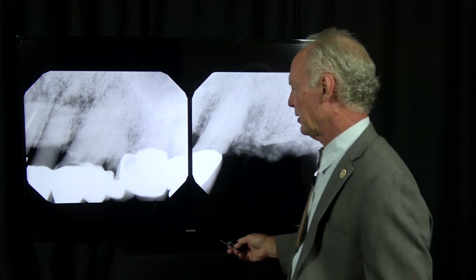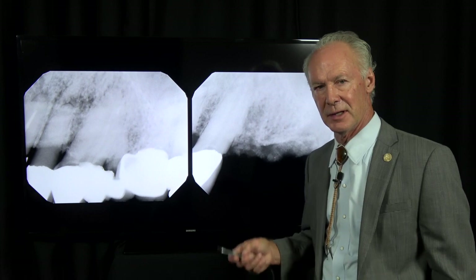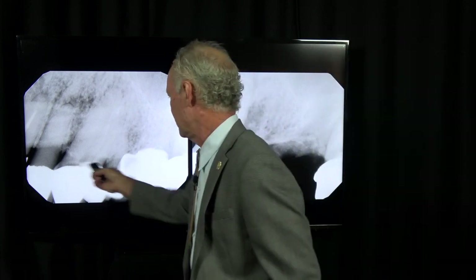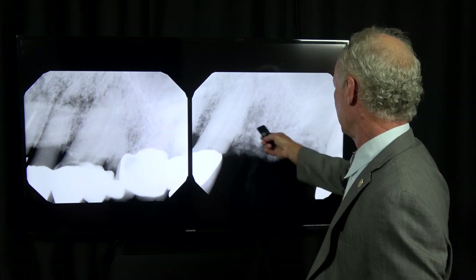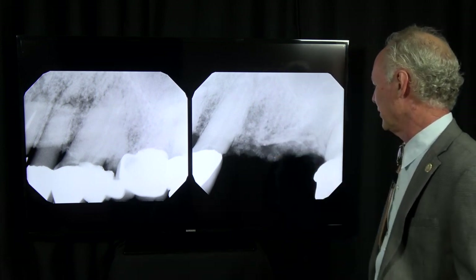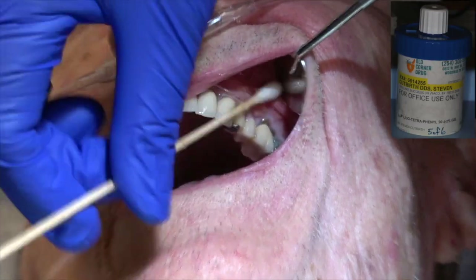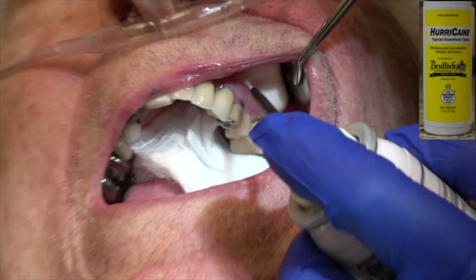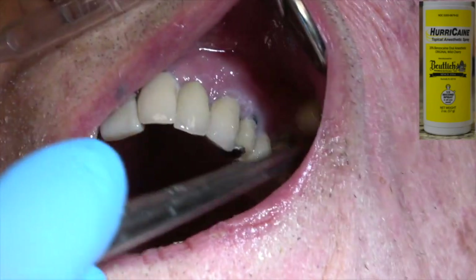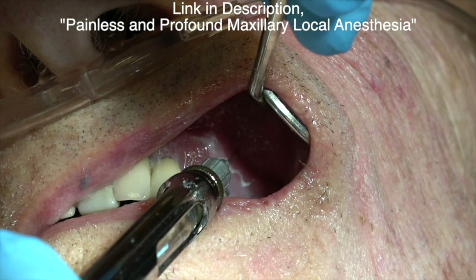He's an elderly person, upper 80s, and we're just trying to get him through comfortably. So we're taking out these two teeth right here, and I've grafted the socket with platelet-rich fibrin and artificial freeze-dried bone, and we're going to let that heal for six months, let the bone get hard. Not the best dentistry — we're not trying to reconstruct his mouth. At his age, that would not be appropriate.